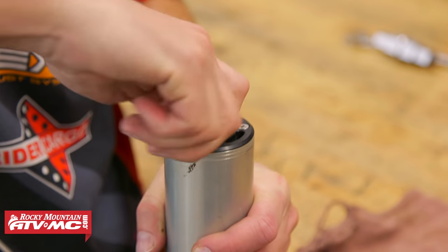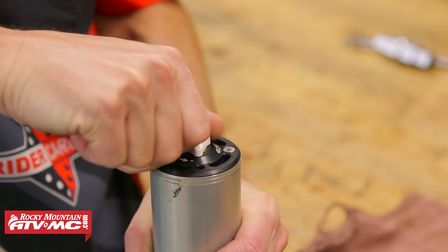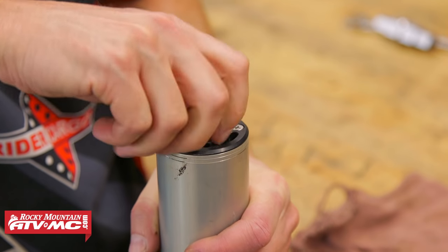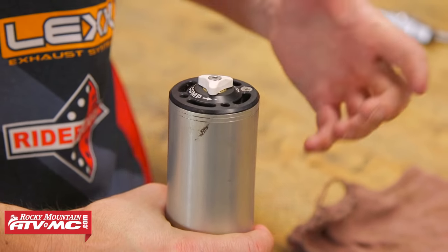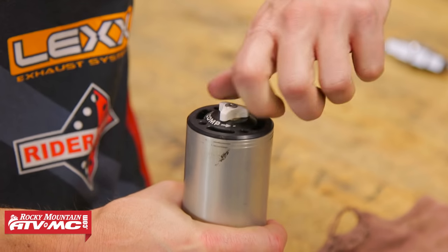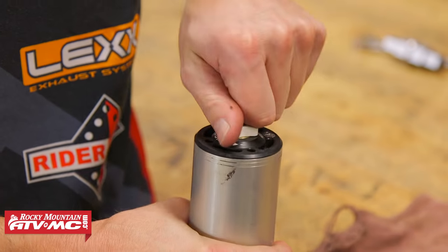To start, we want to keep track of where our compression and rebound clickers are, so we're going to turn them all the way in and count the clicks. This one's 12 clicks out — we just want to keep track of that when we put the fork back together. Once we get that number, we're going to take the clickers all the way back out.